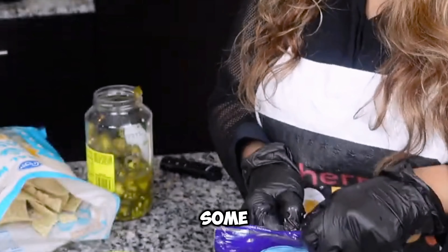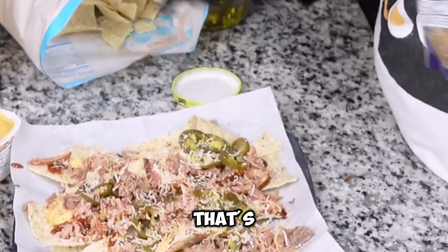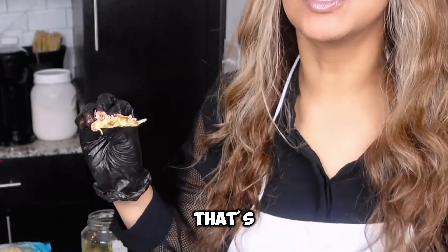I'm just gonna throw some of this on there, and that, my friends, that's the recipe. It's just so simple. So now we got to taste it, guys. That's so good.